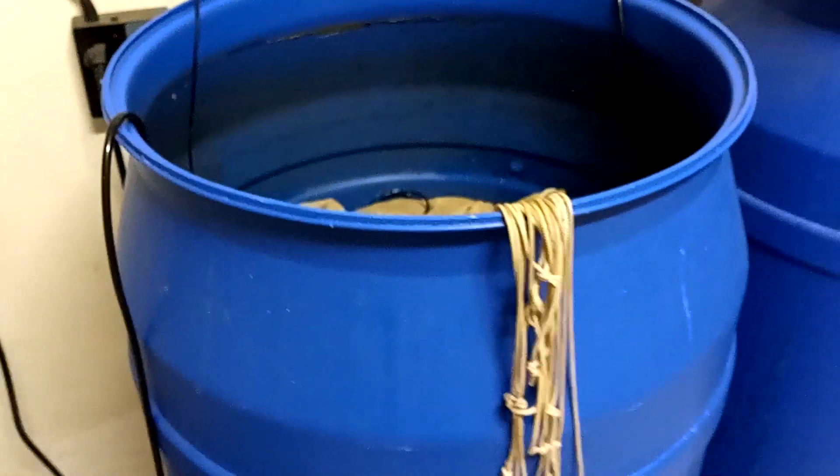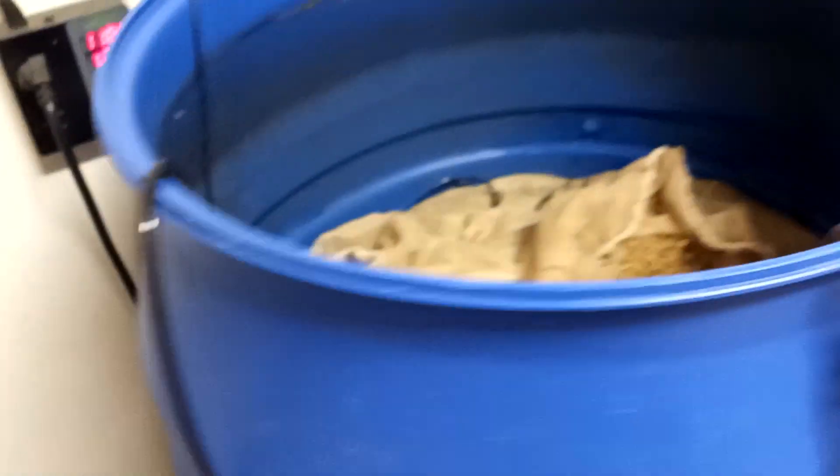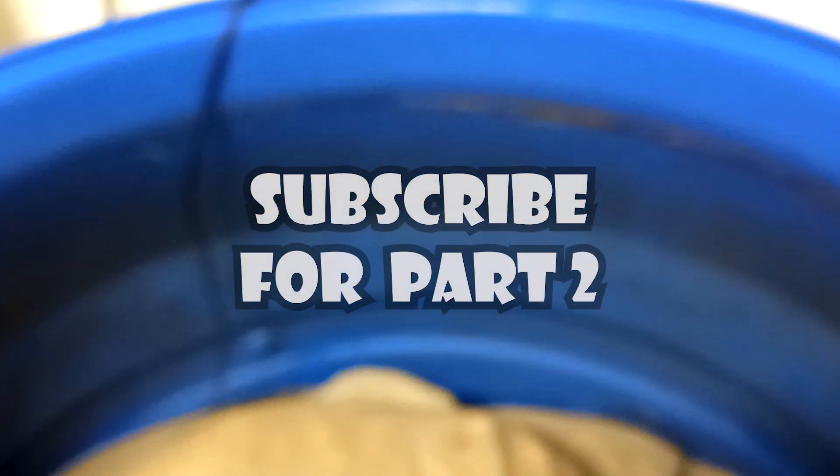Using this methodology. If you want an easy way to hydrate your rye berries, get a little temperature control. Hold it at 120 for about 14 to 16 hours. The beer brew bags make it real easy to get them in and out. And that's it.